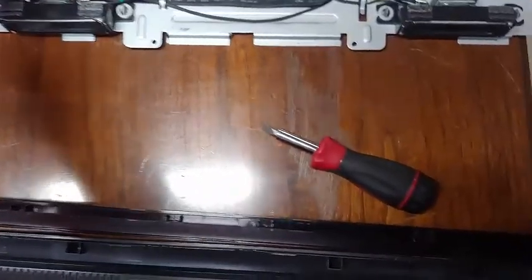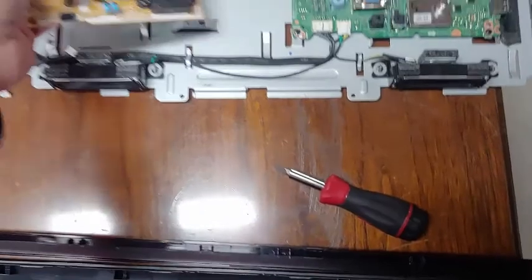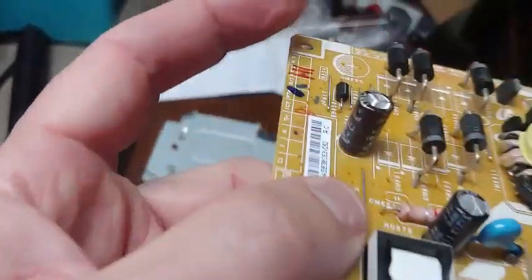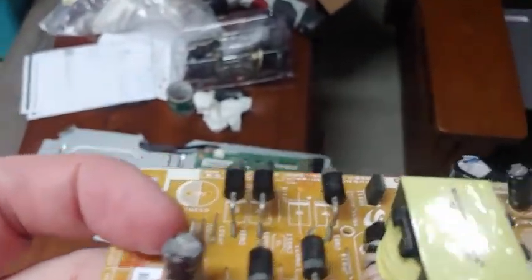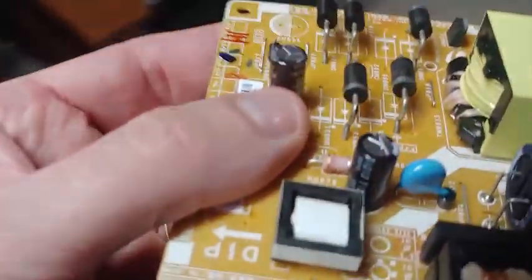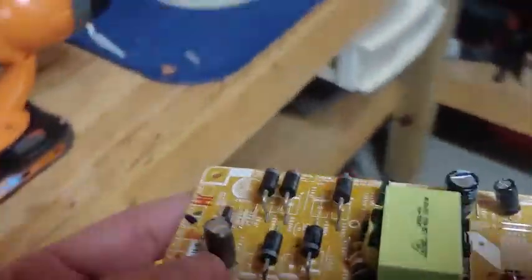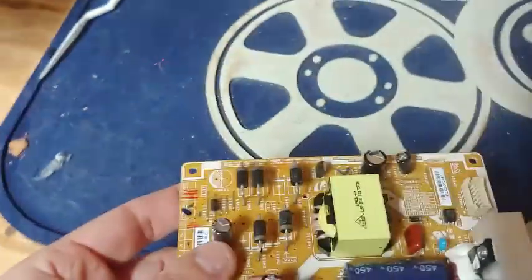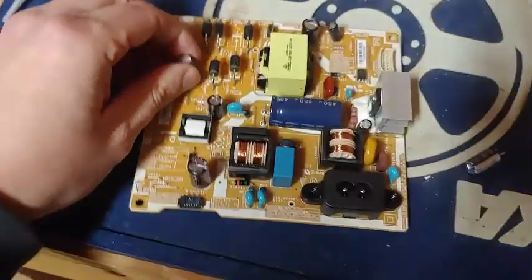Most TVs have a power supply board and a main board. The power supply board has capacitors on it — see these capacitors here, and see how the top of this one is flat? Well, these capacitors can go bad. The other day we had a power flicker, and when that happened, that's when this happened. I don't know if the two are related or not.